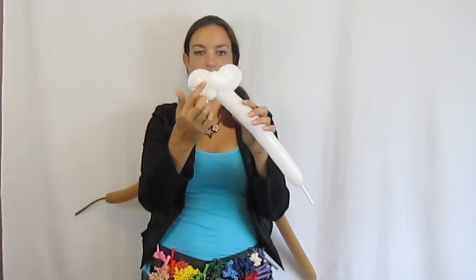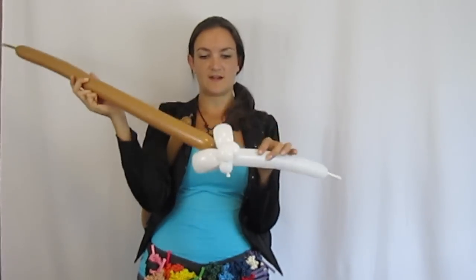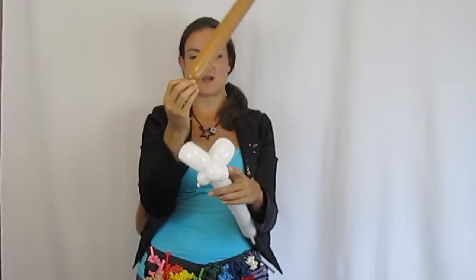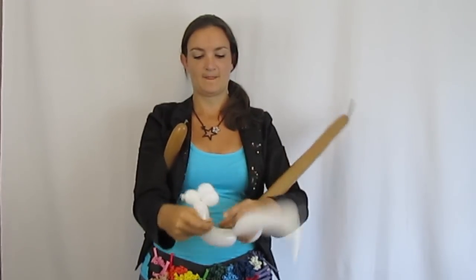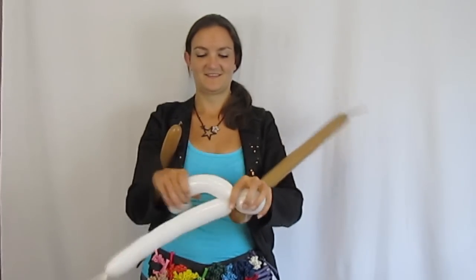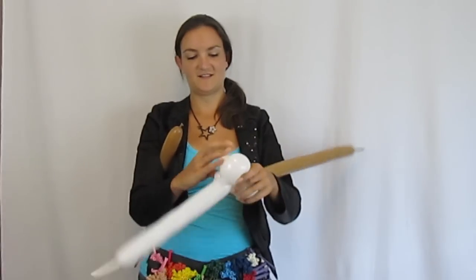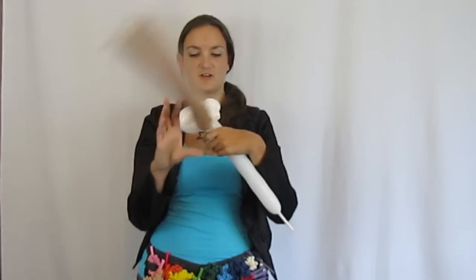At this point, I'm going to take the other brown balloon — the longer one blown up to about six pumps — and stick it right in here, using the nozzle to attach it. Make sure his cheeks don't come undone when you do that.